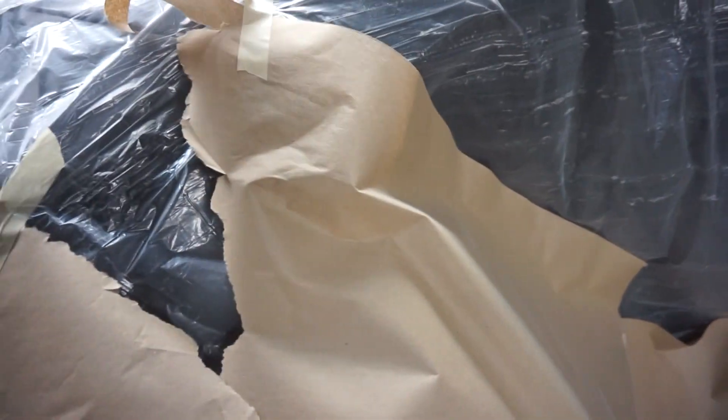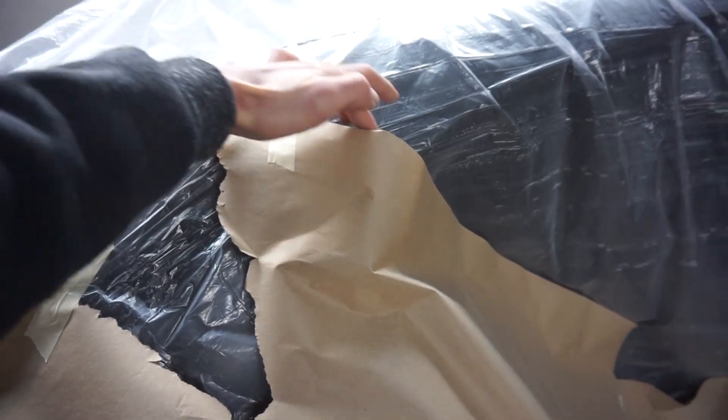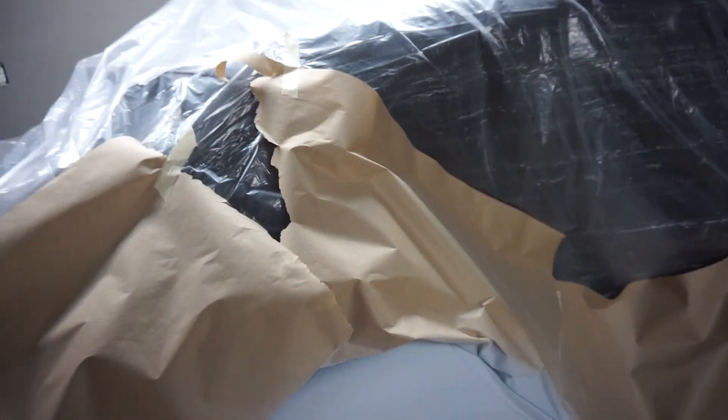And the quarter panel, all the way out here where we're gonna do the blending — we're gonna have to sand it all down to 1500.